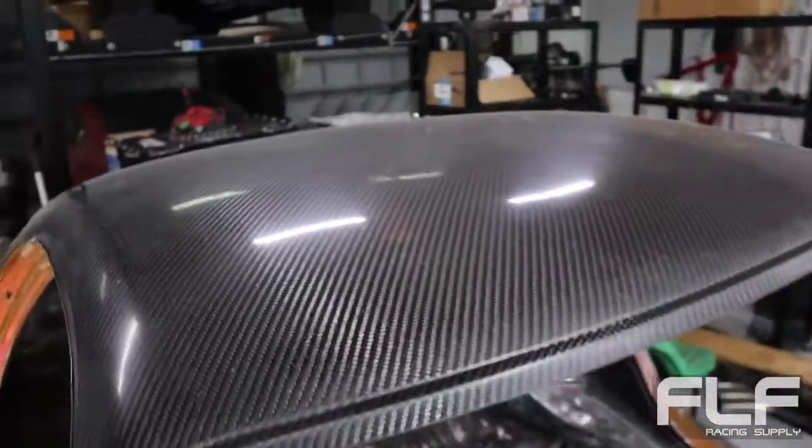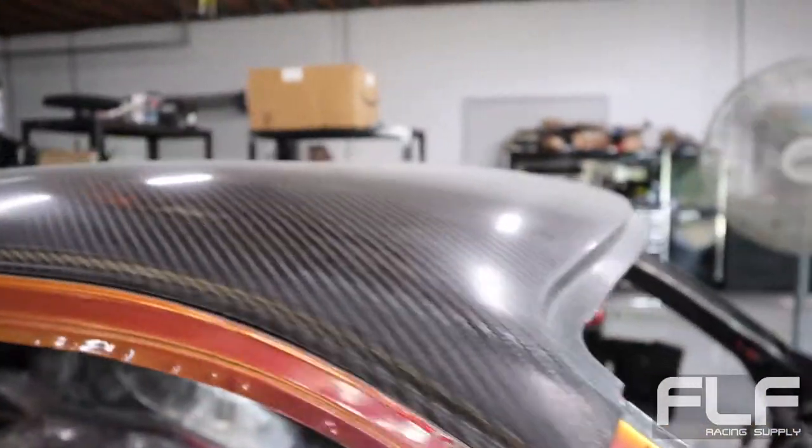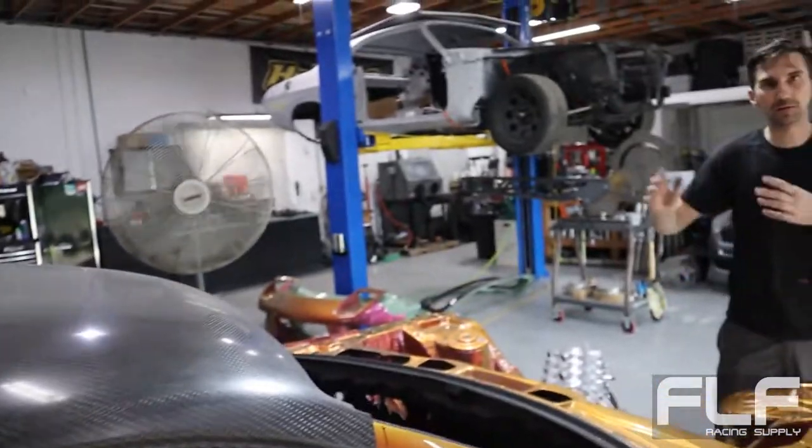Trying to get it out of the nineties feel because he wants to keep this color - it's a very Fast and Furious kind of color. We're trying to update it, do more time attack style, a lot more carbon to break it up. He's got a carbon hood, roof, hatch, and we did the weave the same on everything - so the whole car from front to back, the weave is the same direction.